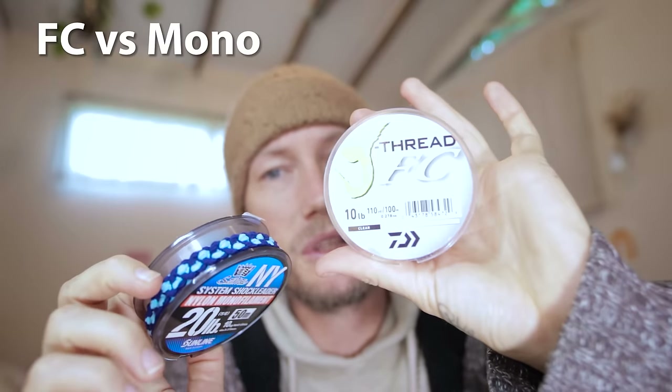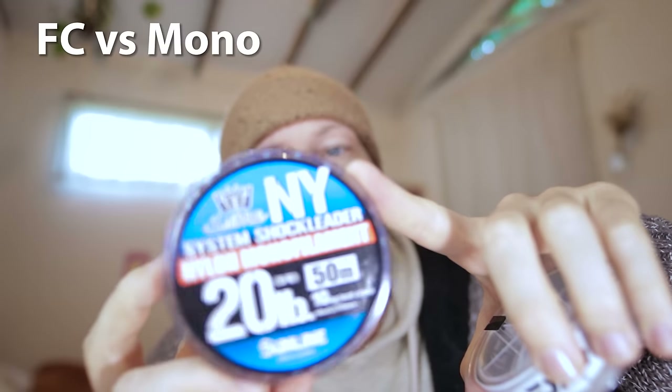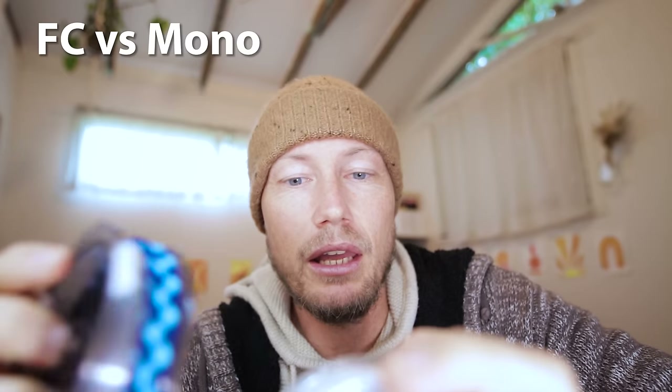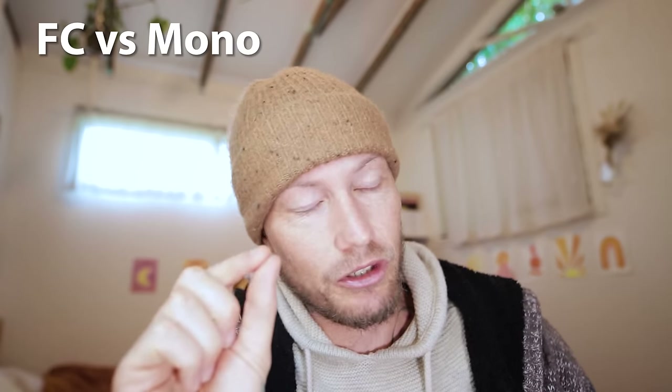It sounds like mostly pros for fluorocarbon, but the cons in my opinion are knots. Mono is much easier and nicer to tie knots with because it's soft, so your FG will bite deeply and give a very firm, secure knot. You can tie an FG with fluorocarbon but it's not as easy. Also, after fishing for a very long time with your knot banging against the guides repeatedly, fluorocarbon - which has layers - can split and separate at the back of the FG knot. I've seen it happen a couple of times but never lost a fish because of it. Be wary of that.